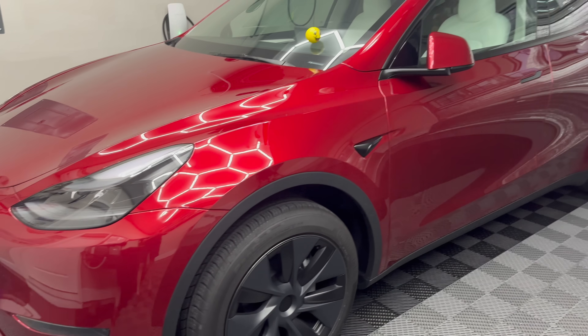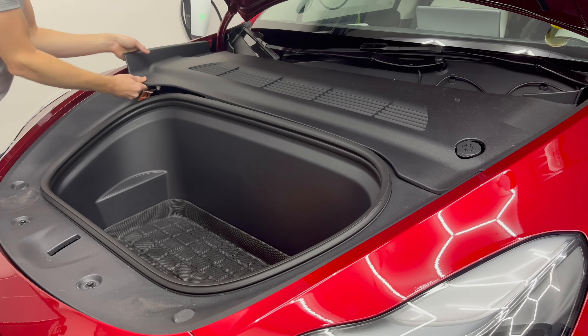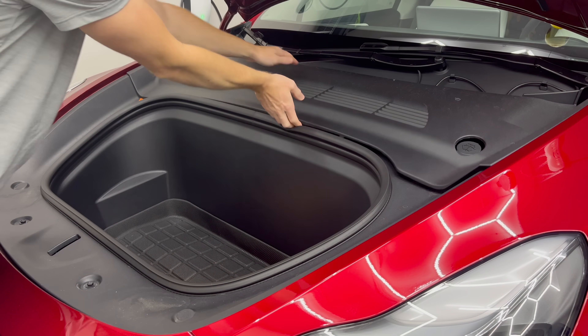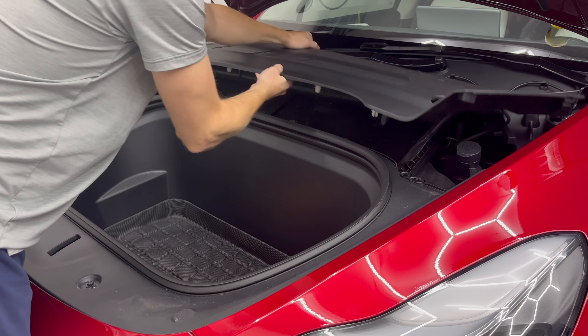Here's the 2024 Model Y we're going to be installing this on. The first thing you're going to do is take off this vent cover. It just pops right out — just gently release all these little plastic pins and put this to the side.